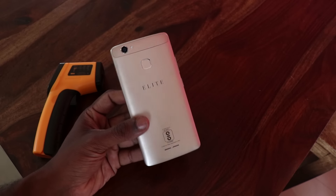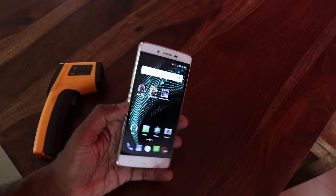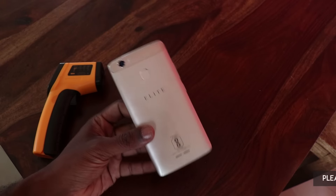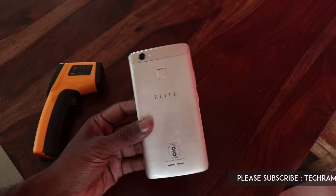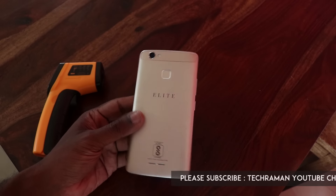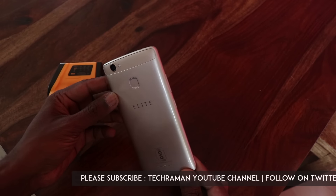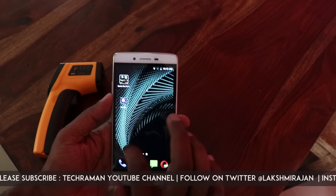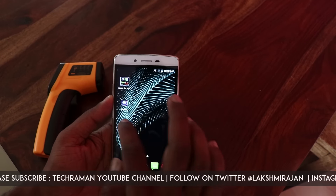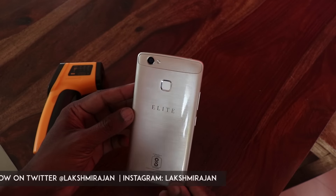Hey, what's up guys, Lashmajad from TechRaman. I have here the Swipe Elitesense, which was recently launched at a price of Rs. 7499 in India, which is around $112 US. This device is powered by a Snapdragon 425 chipset with 3 GB of RAM and 32 GB of internal storage. In this video, let's do a gaming review along with a heating test on this device.